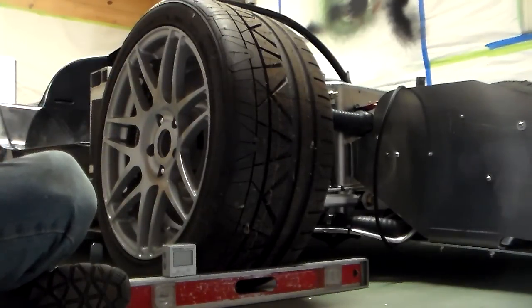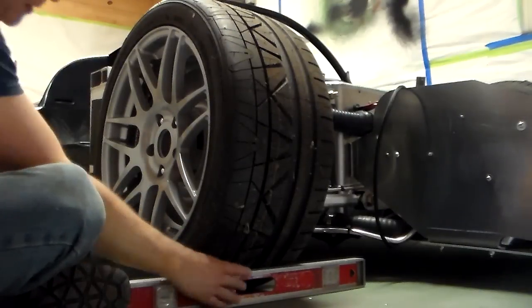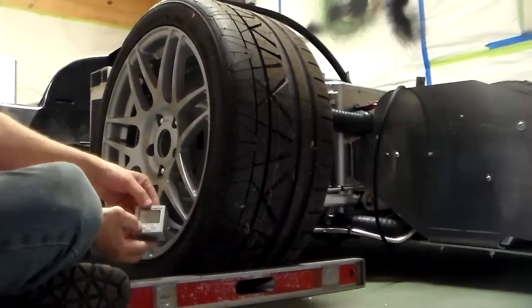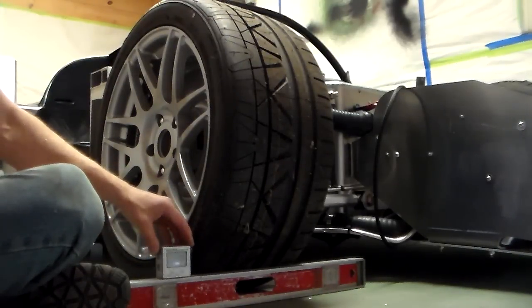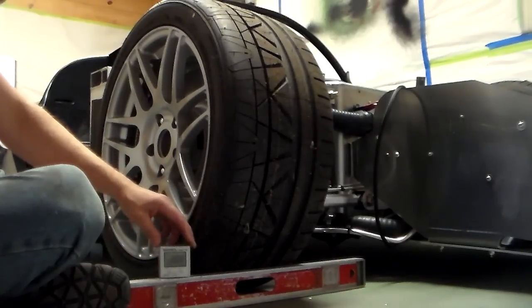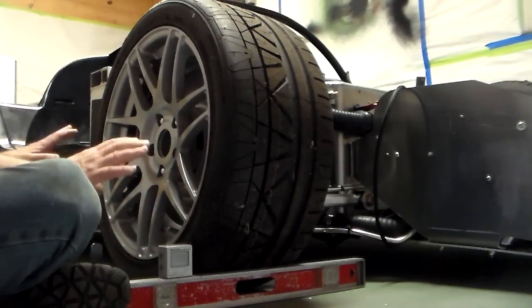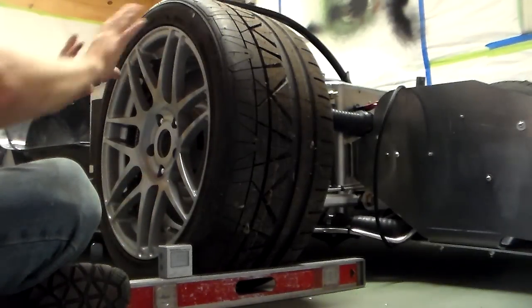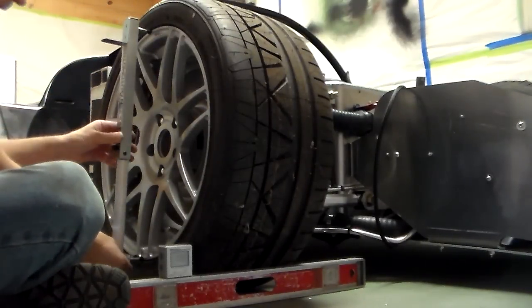We're not working on a perfectly level floor, so the first thing I want to do is set up a level across the tire. I turn on my digital level, put it on top, then push the zero button so it zeros out. No matter what the floor level is, it now thinks it's level — that's our reference. This thing adjusts so it sits in the lip between the rim and the tire itself.